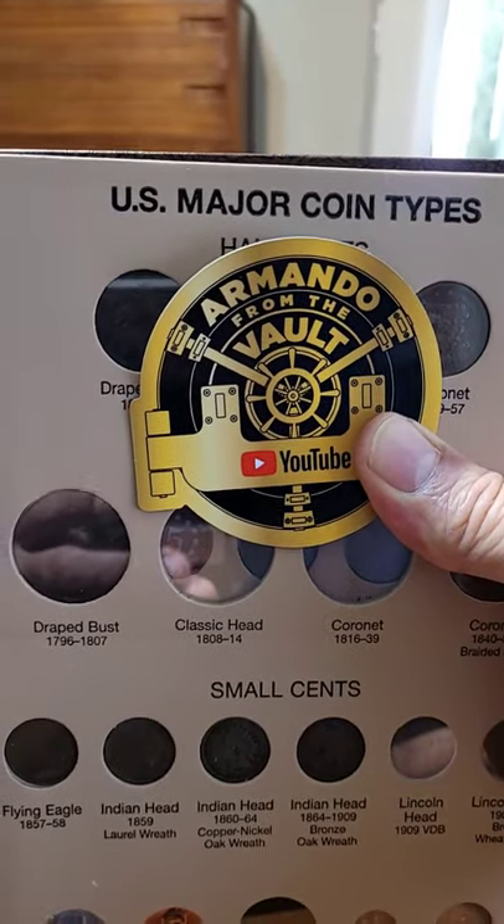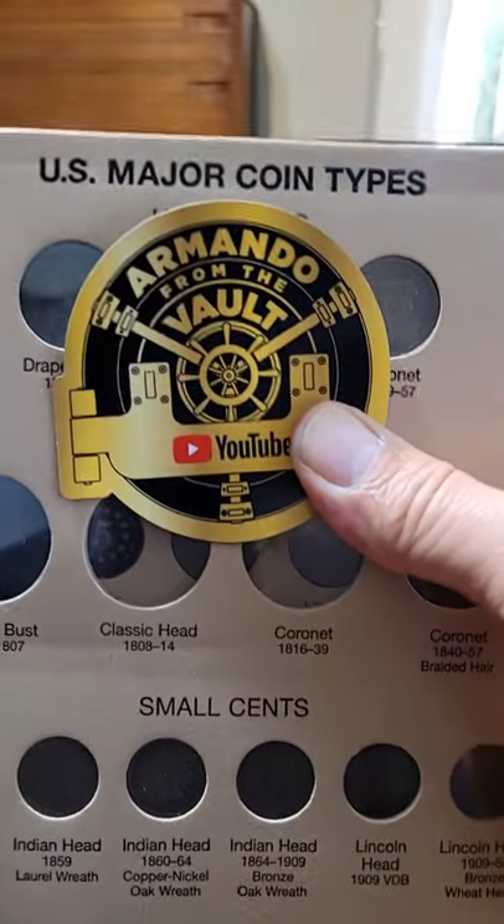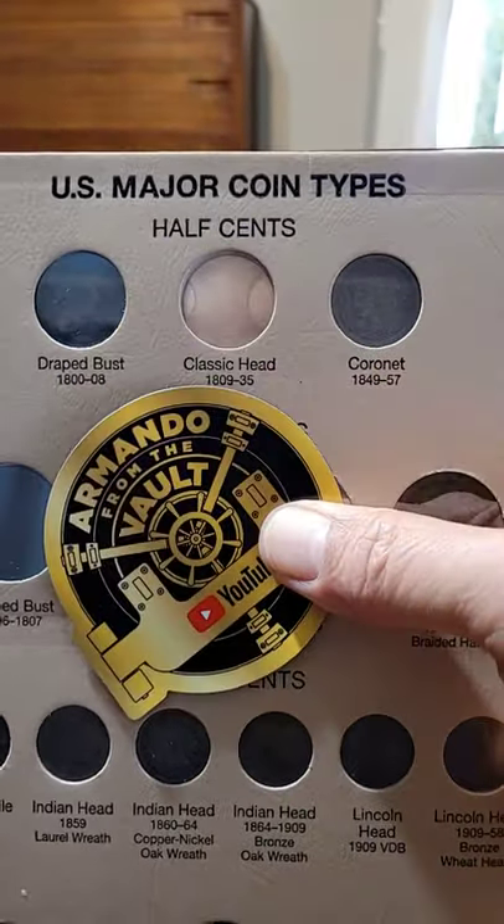This is Armando from the Vault, giving you another update on my U.S. Major coin typeset.